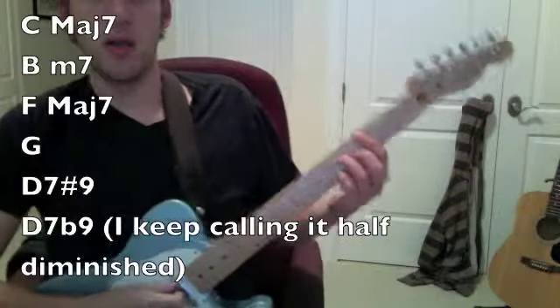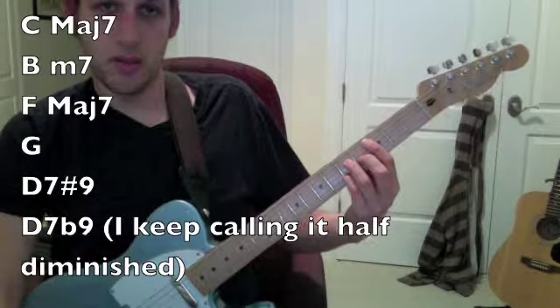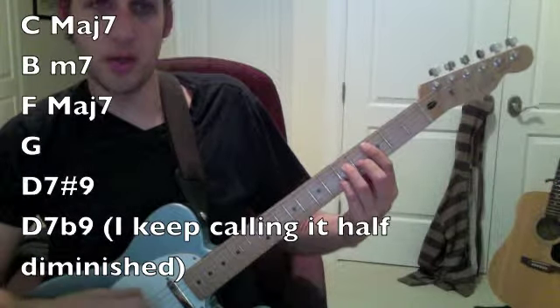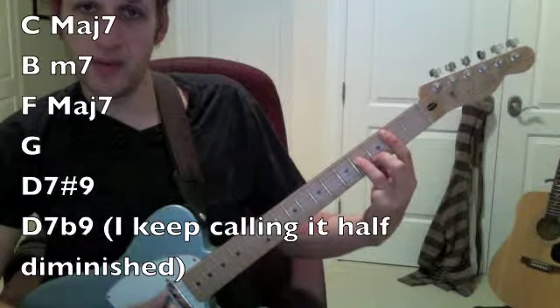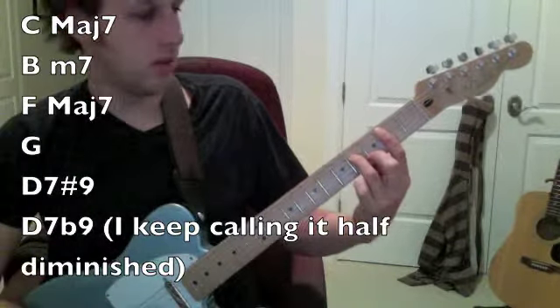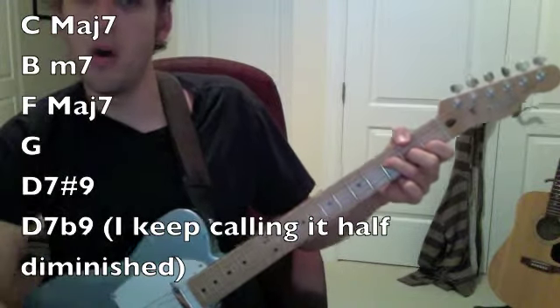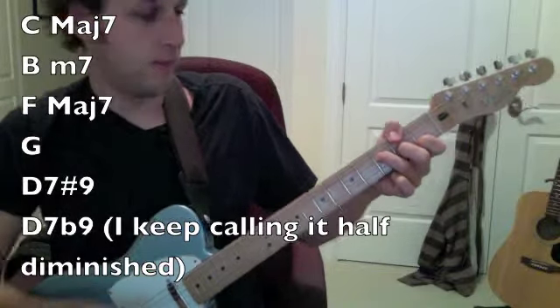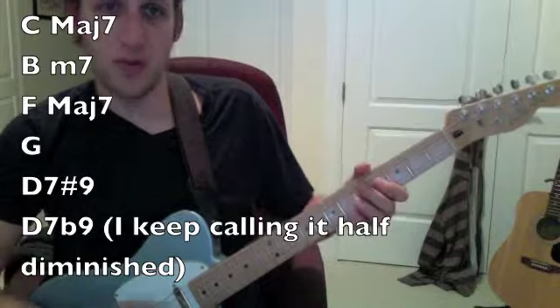Here's the last chunk of the song, the outro. C major seven, which is just an A string major seven chord on the third fret, to B minor seven, to F major seven — which is a little weird, so you go three, two, one, zero — to G major. And that's the Hendrix chord on D.